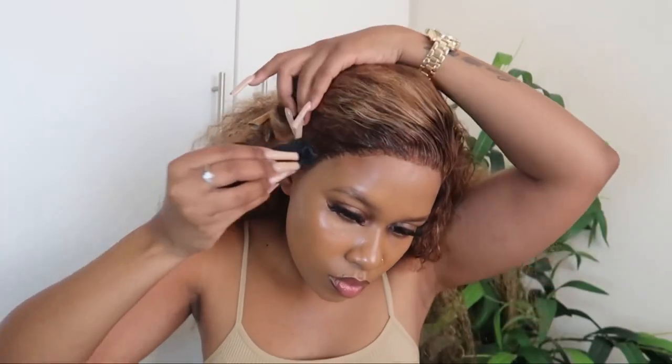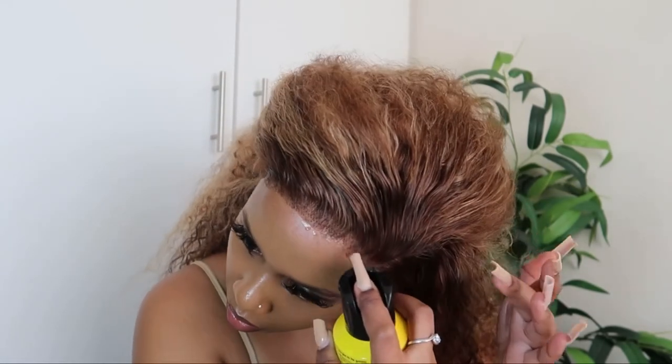So if you are interested in purchasing this gorgeous unit, I will have all the details down below for you in the description box. Thank you once again to Eunice Hay for sending me this beautiful wig, and thank you so much for watching. I will see you in my next video, bye!